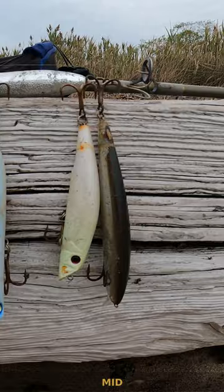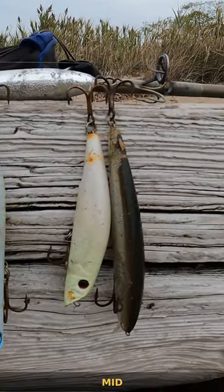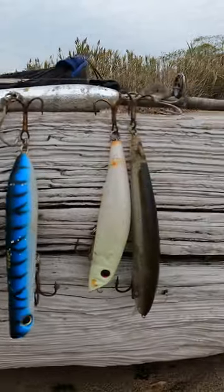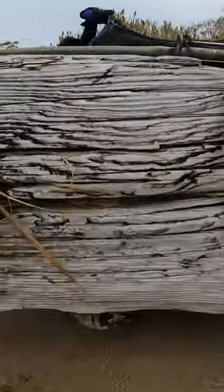For the mid column, I like to carry minnows — maybe a smaller or larger model — both sinking and floating. With these lures you're good to go.